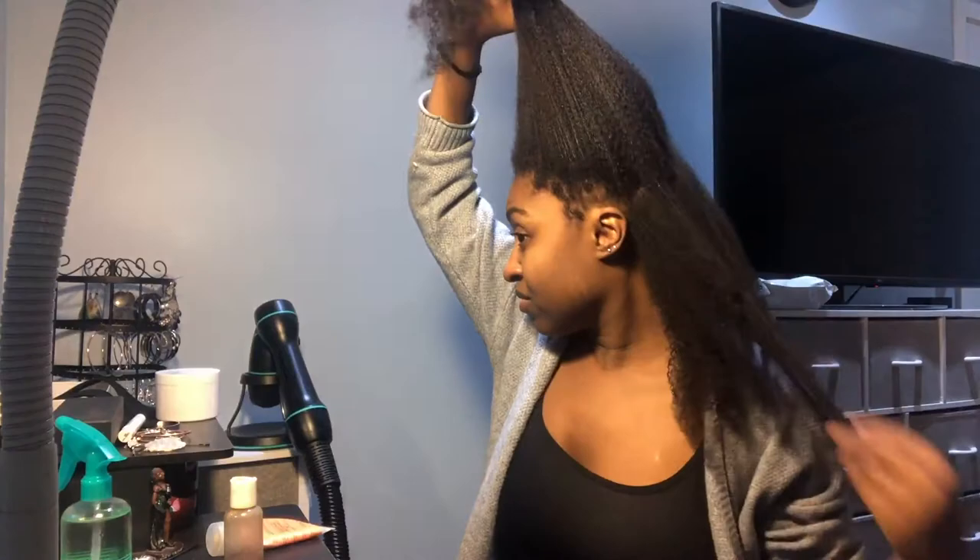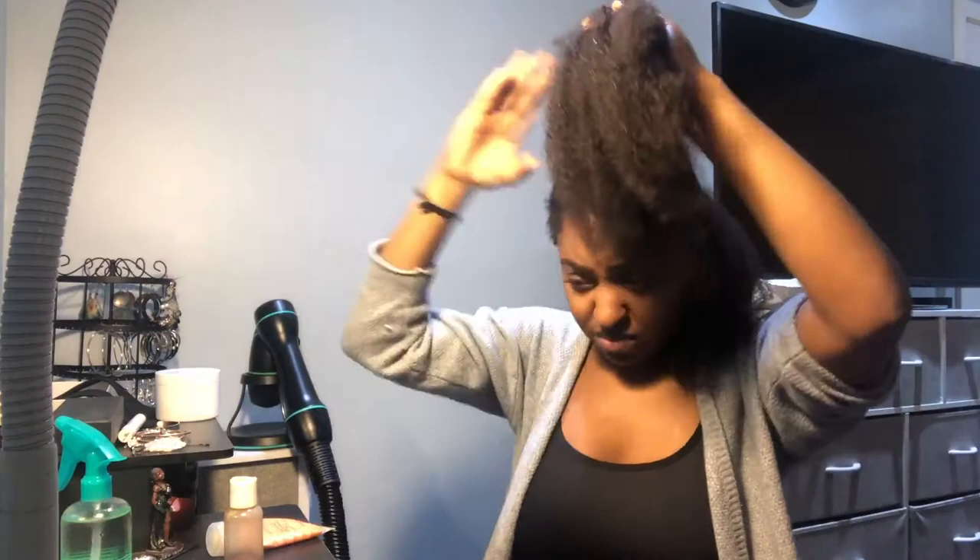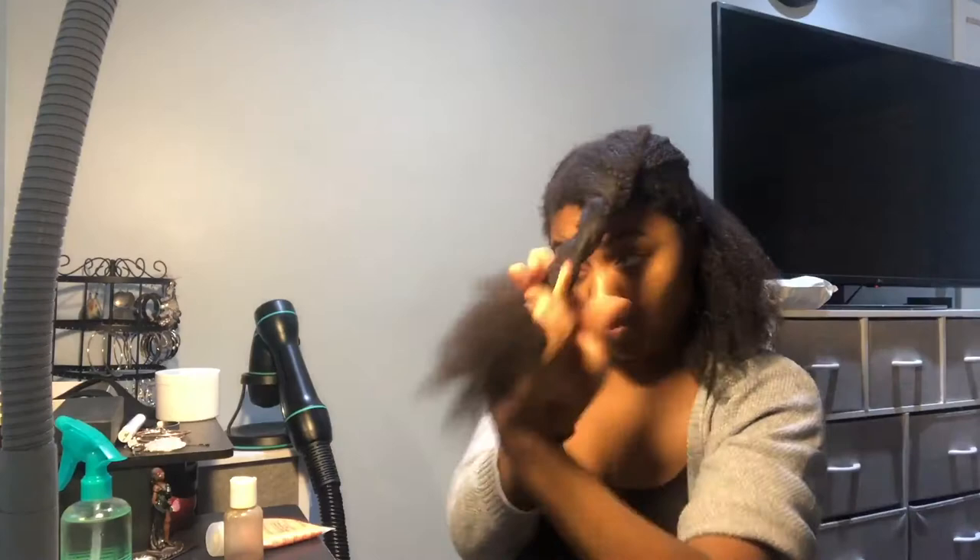Now I'm just going to part my hair to get ready for the blow dryer. I like to start in the back and then work my way to the front — I just find it's easier. I'm going to part as best as I can; it doesn't have to be clean, just enough so that hair in the other sections isn't getting sucked into the blow dryer.